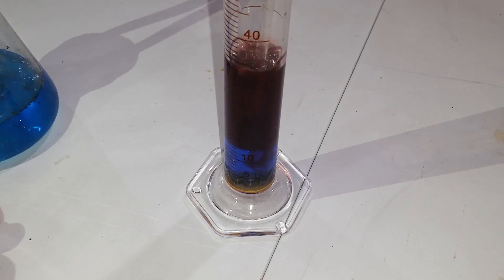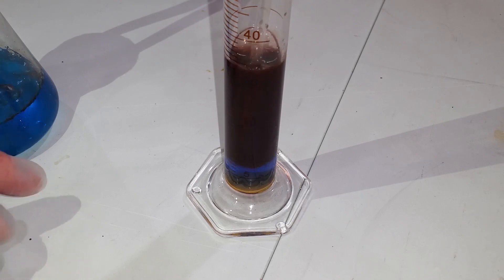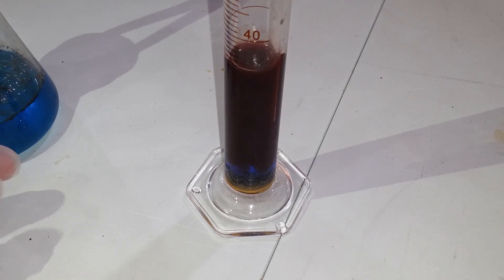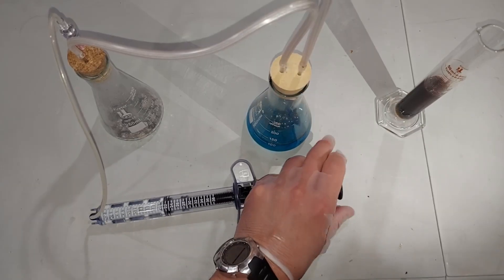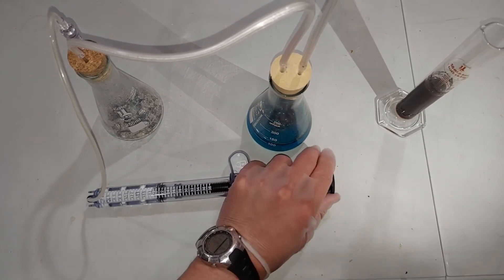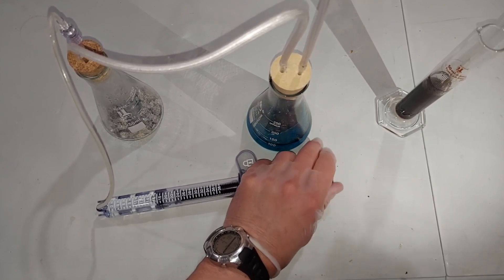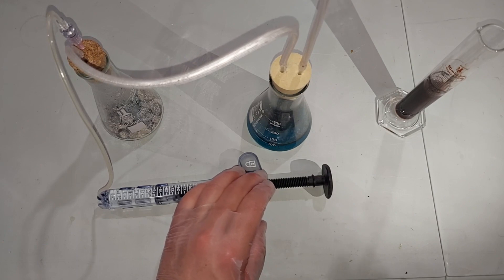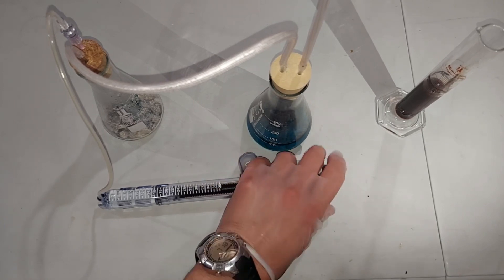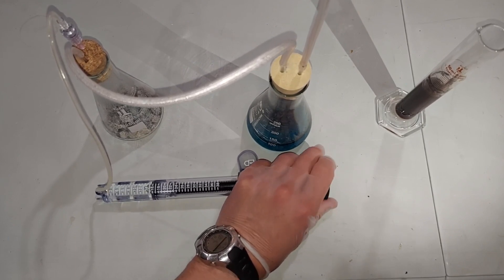That sort of burnt color — that dark red — that is the cuprous acetylide being made on the very right here. The endpoint of the reaction really is when the cuprous acetylide is formed and it turns this dark brownish, dark burnt red color. When that's completed throughout the column, you're done, and that looks to be the case right here.